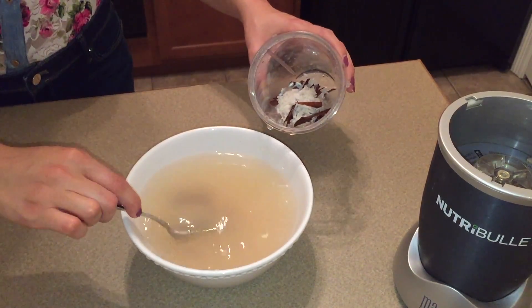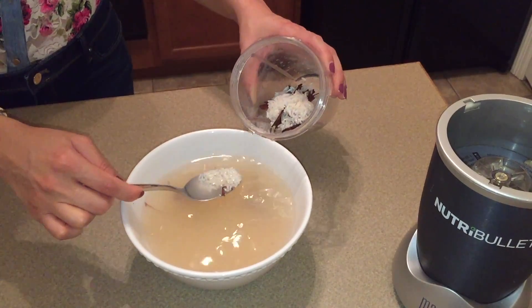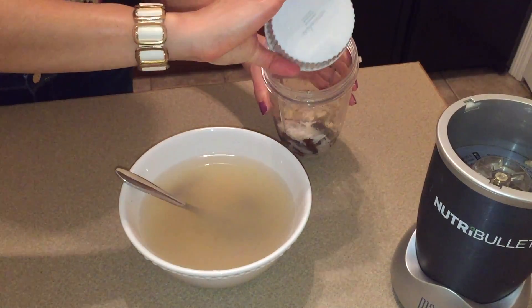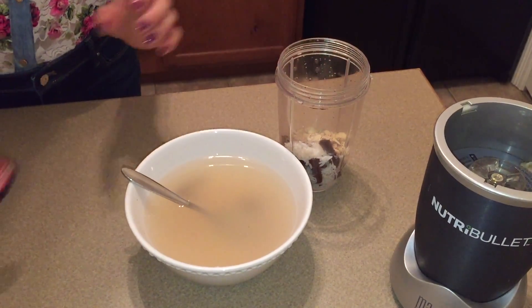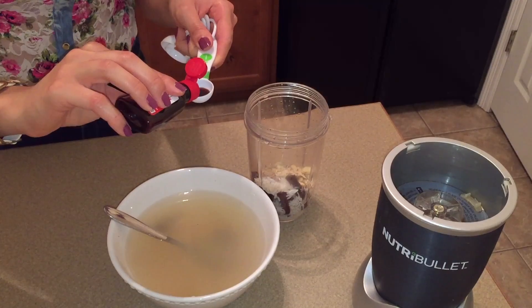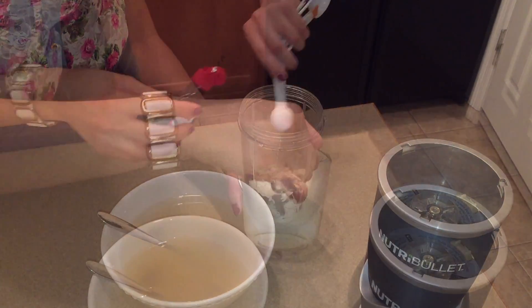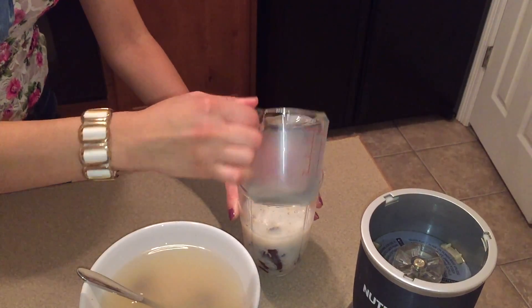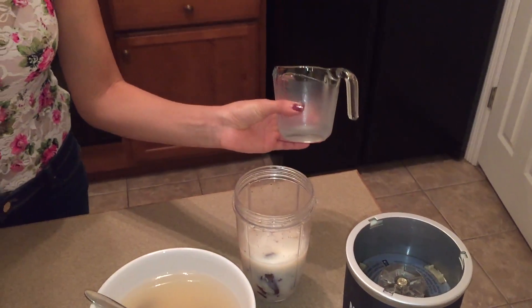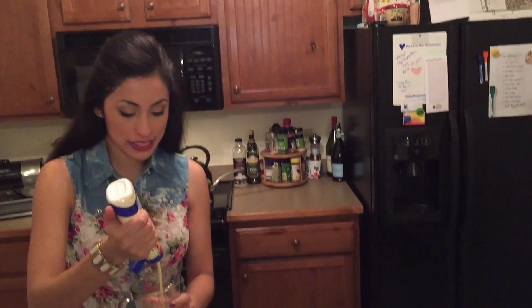Blend it up and then you'll need a colander or a strainer. Once we blend this I'll show you what I'm talking about. I'm going to add those almonds, the vanilla, and the milk. Remember, evaporated milk gives it a better flavor.